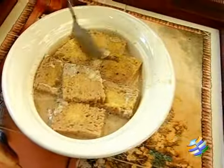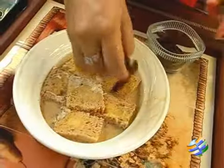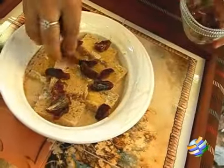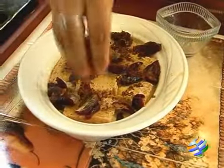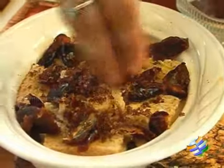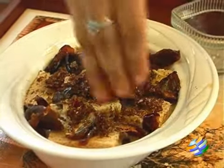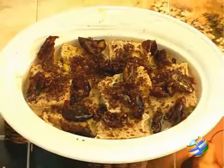On top of this, add the rest of the date pieces and also some sugar. It is a very simple dessert and a very quick one to make. Now I am going to bake this at about 180 degrees for about 20 minutes.